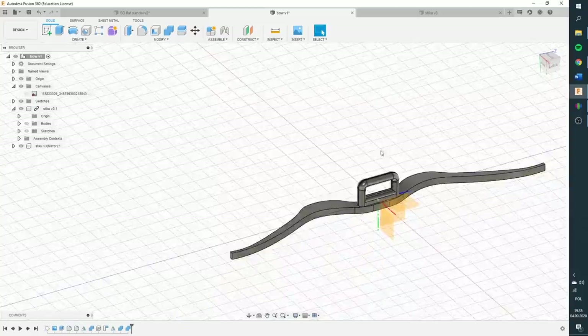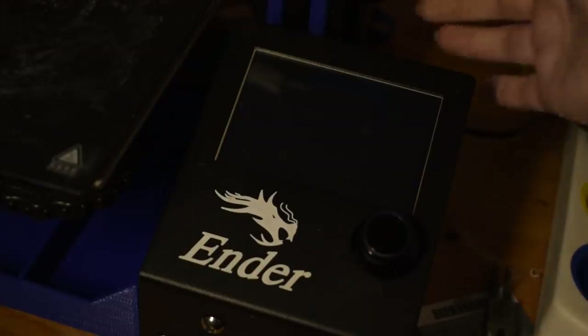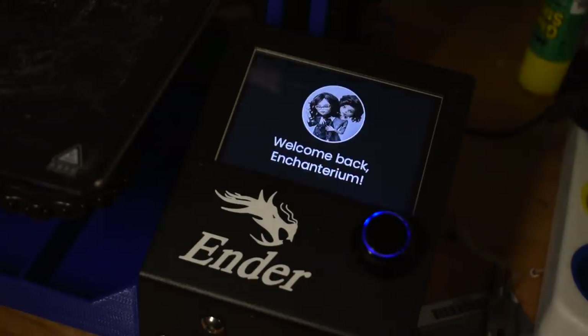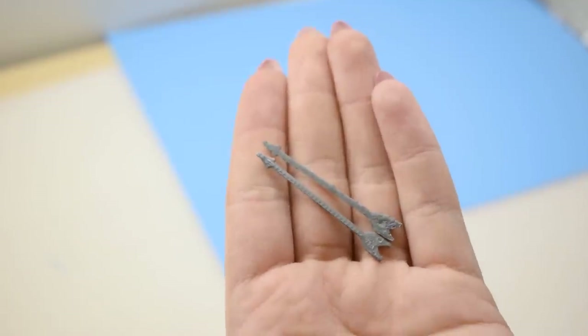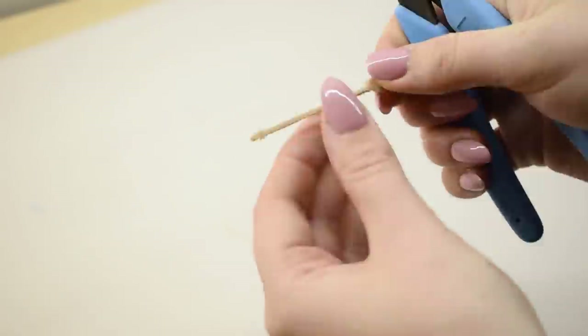I modeled a bow and some arrows in Fusion 360 to print on my Ender 3. The prints were really small, so I had to clean them up a bit.